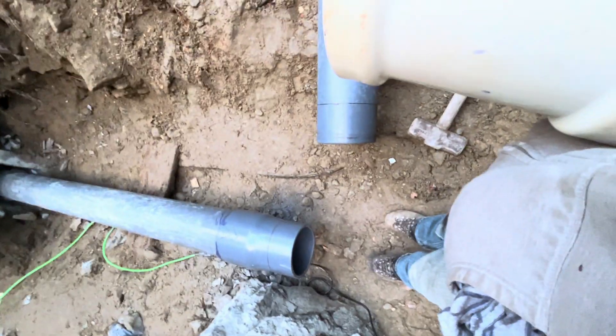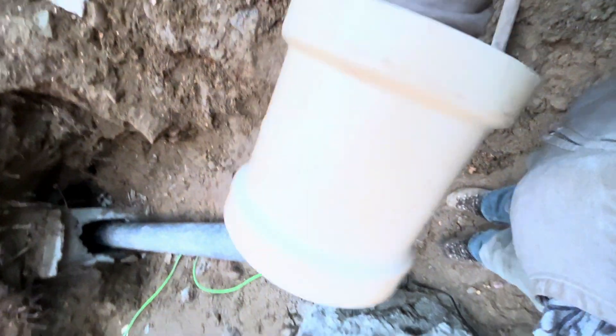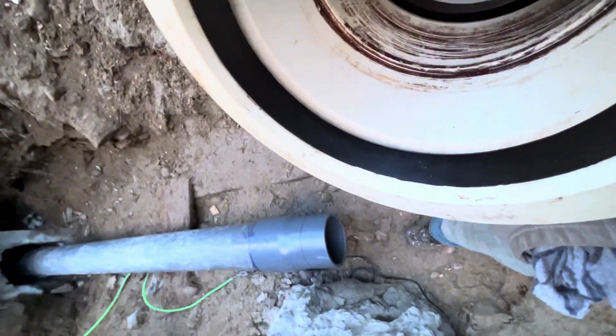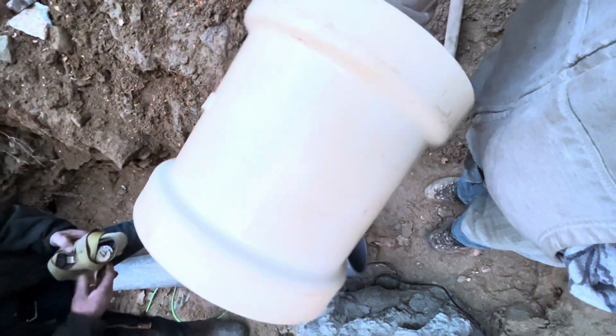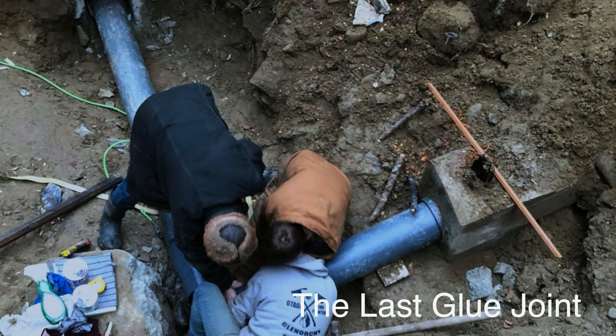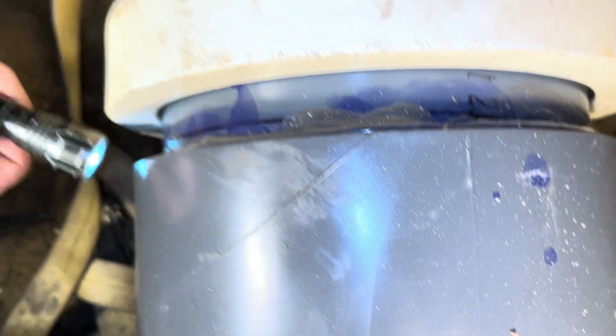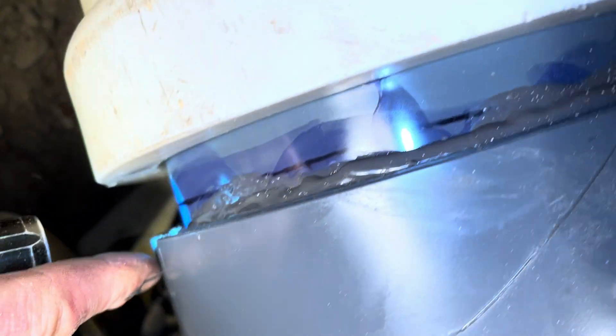The challenge has been how to get this all together since we can't move that end over there. We're using this coupler which has gaskets in it, which means we can rotate it after we glue up the last part. There's some showing on the top, but not as much on the bottom of this thing either.